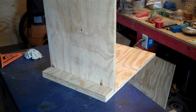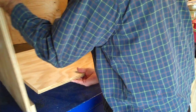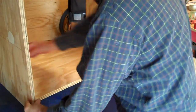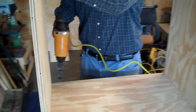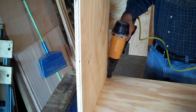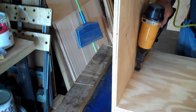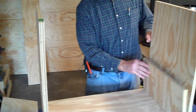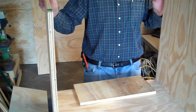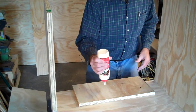Now we're going to attach the other side. I'm going to glue and screw the mid-level support just like that. What this allows is a very sturdy, strong case without having to do a lot of fancy joinery with dados and that sort of thing. So let's get on with it.